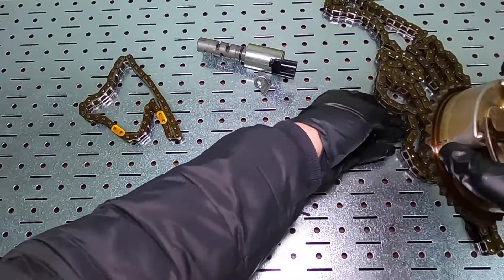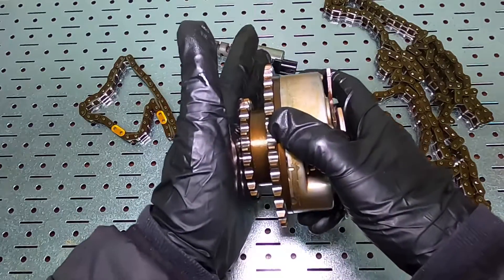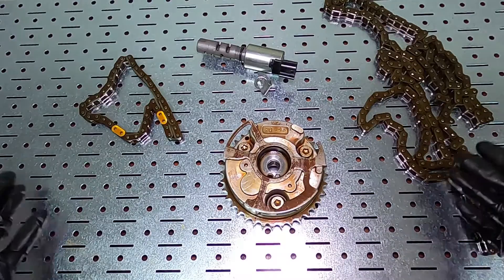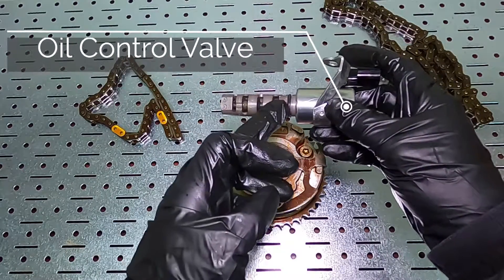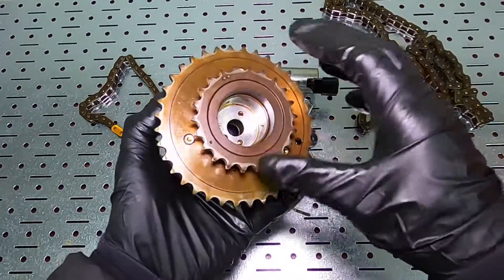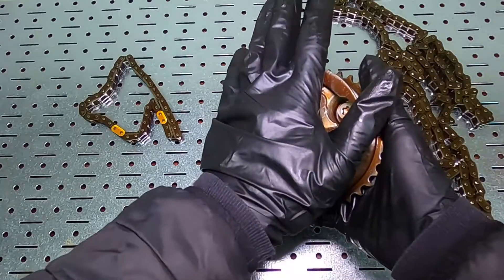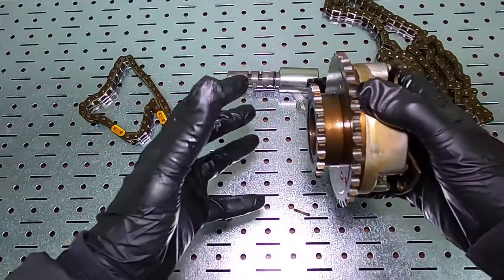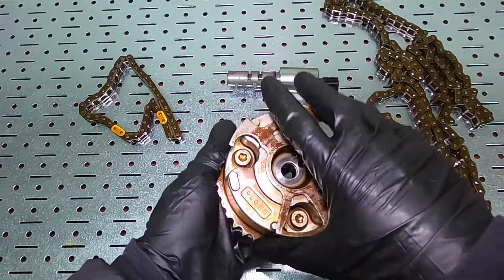All this is doing is simply advancing or retarding the valve timing based on what the engine computer is telling the cam phasers to do. The computer sends commands to this oil control valve — there's a plunger that opens and closes. When it opens, oil pressure is sent through little holes inside the camshaft and into the cam phaser. There are three cavities that fill with engine oil, and based on that pressure, it's either advancing or retarding the valve timing.